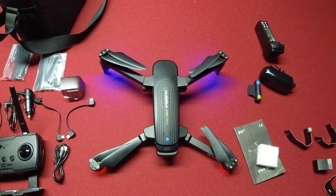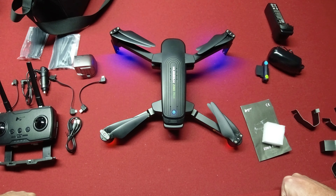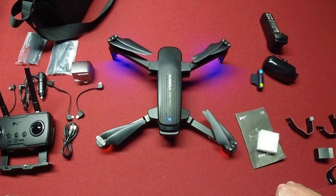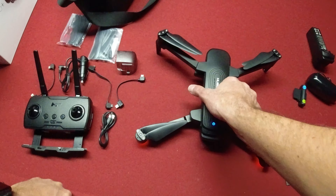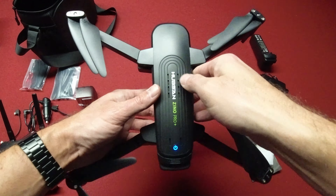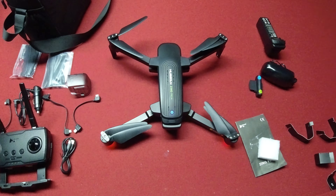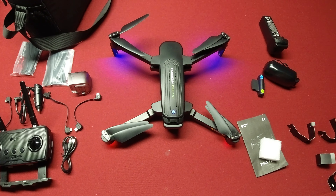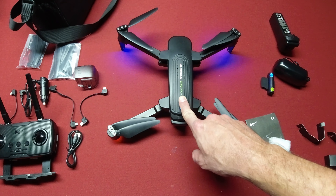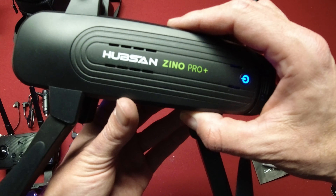Hopefully this has better video than my original Xeno Pro, because that one was terrible — the left side of the screen was always kind of blurry, probably something to do with the lens. I got rid of that one. I really like this black color of the Xeno Pro Plus. Stay tuned for more videos — I'll be doing range tests, video quality tests, and checking out all the special functions and features. Thanks for watching!